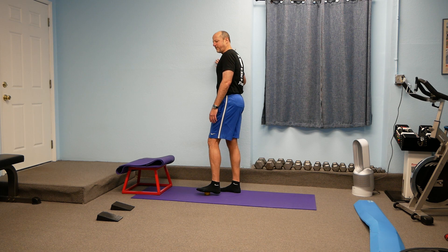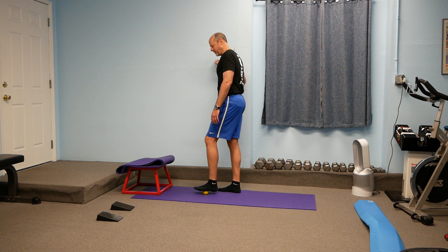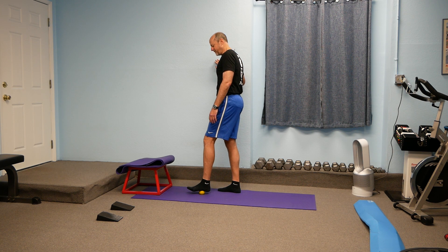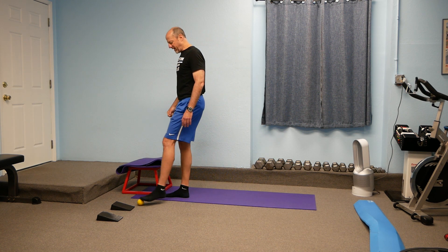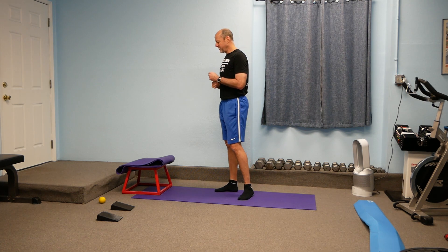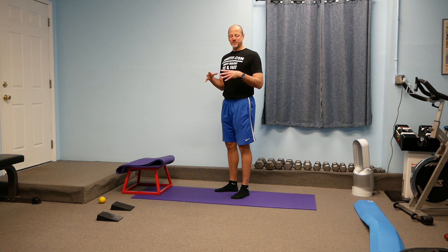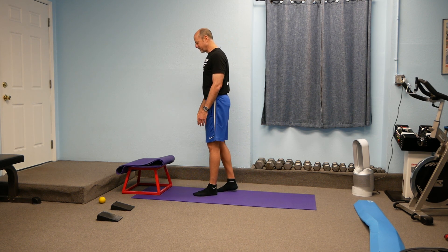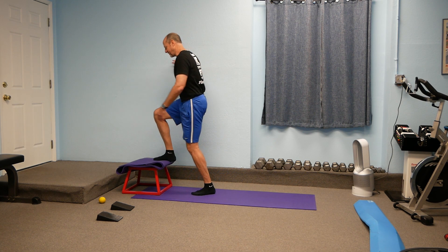Once you do that foot, then you can do the other foot, moving around in all sorts of different angles and finding tight spots all around the foot. That's mobilization number one. We always want to mobilize everything as much as we can before we start stretching. So I've got a bigger step up here that I like to use for stretching.